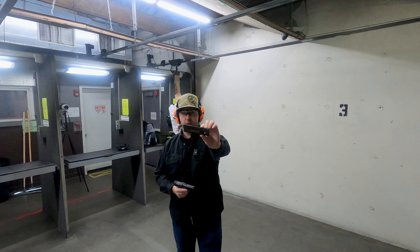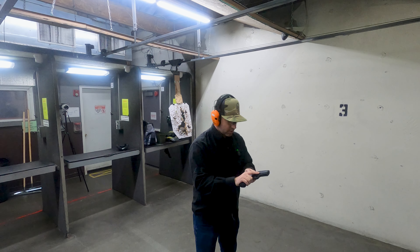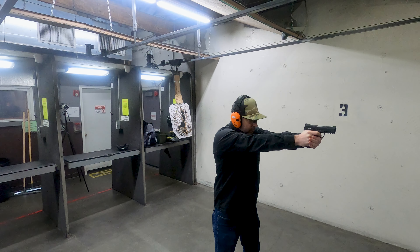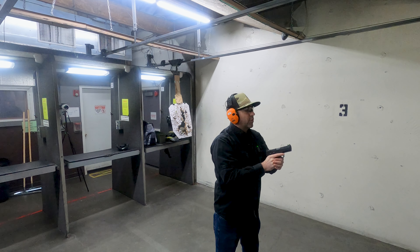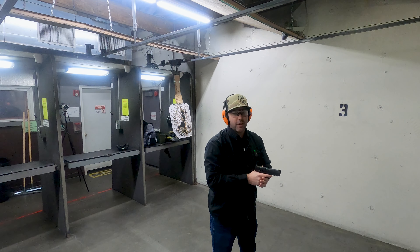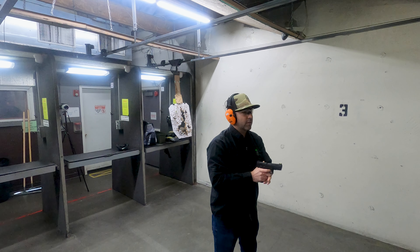Here's the standard mag, and we're just going to pop off a couple of rounds and see what it feels like. Yeah, it's super controllable — it feels nice in the hands. It's a 22, you're not going to have a lot of recoil as it is, but it still feels like it's a lot. I really don't feel it much.